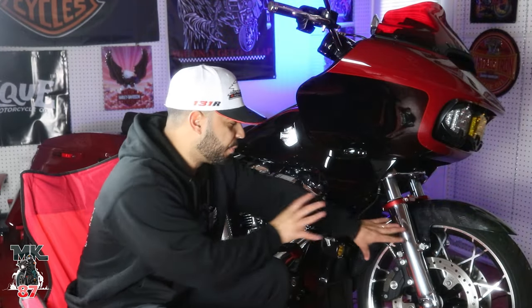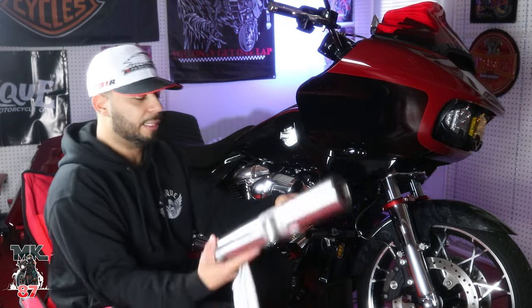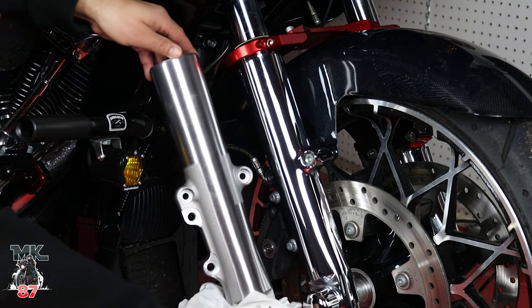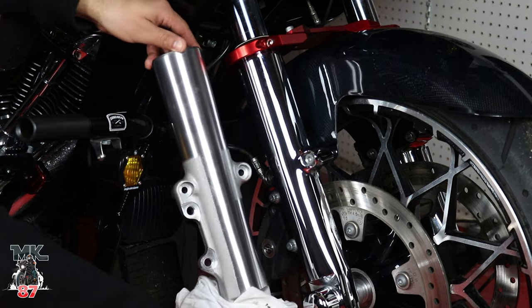It's crazy how such a simple thing like this changes the whole appeal of the bike. Just even looking at it right now I'm like, damn, that looks super clean. Huge difference from this one right here — we'll zoom in for you guys so you can see them side by side and take a look at the difference. It's just night and day.